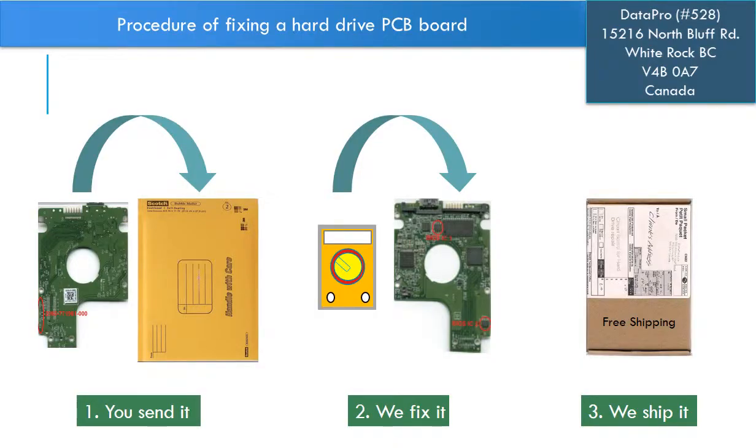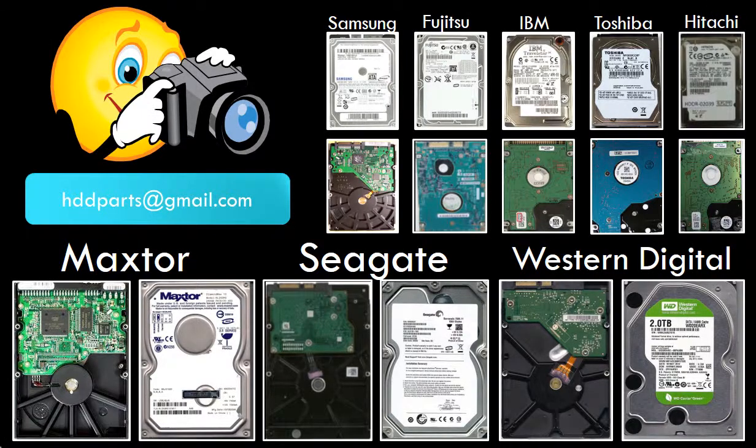This picture illustrates the procedure of fixing a hard drive PCB board. First, the client sends in their PCB board. Two, we fix the PCB board. Three, we ship back the PCB board to the client. We carry old brand name hard drive PCB boards. If you cannot find the correct donor board or have other questions, you may take pictures of the hard drive and the PCB board and email them to us. We will find the correct donor board or the best solution for you.